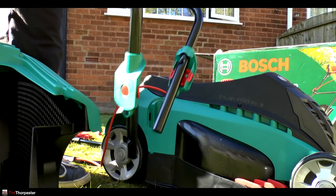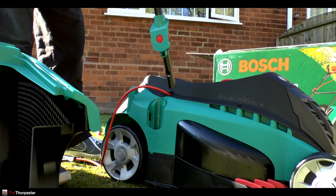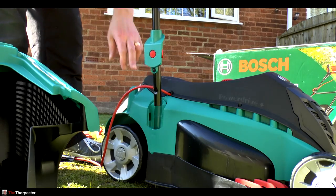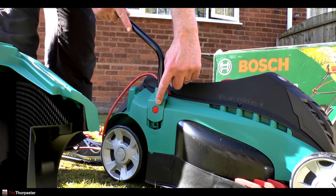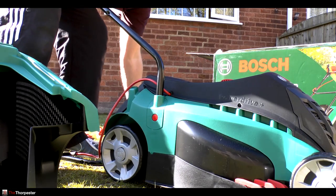There's a nice ergonomic handle with this model and it comes with plenty of electrical wire, so you should have enough there to go around depending on how big your lawn is. So let's get this beauty together. The support struts have a little red button on the side and they literally just slot straight into the body of the lawnmower, just like that - no problem at all. If you ever want to pull them out again, you just press the little red button and pull them upwards.